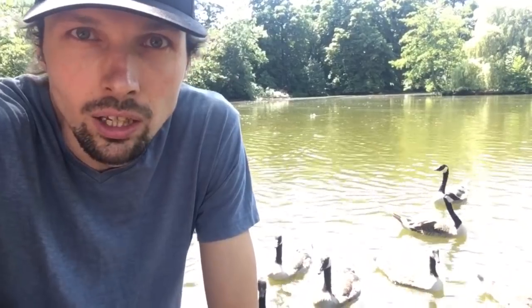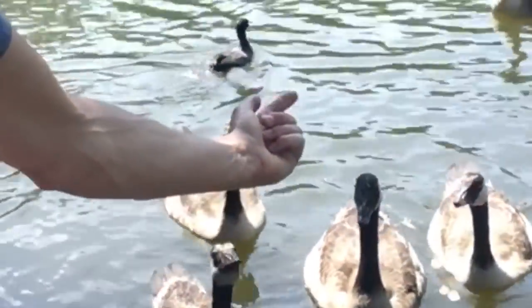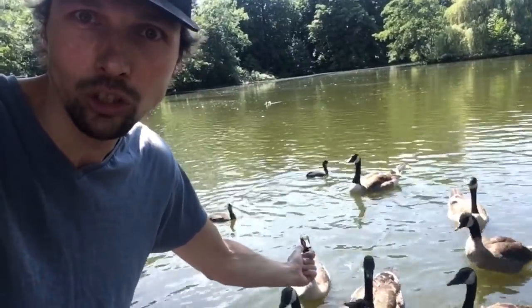Hello everybody, my name is Gatyska Andis and today I will show you how to take selfies with animals. First you have to stretch your hand out and go like this with your finger so they come closer.